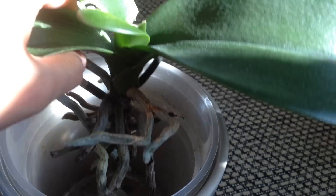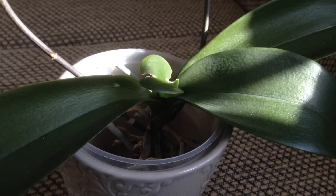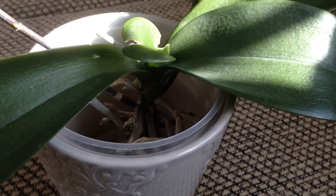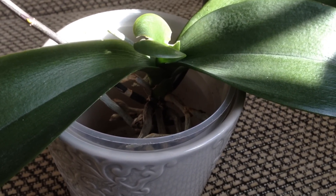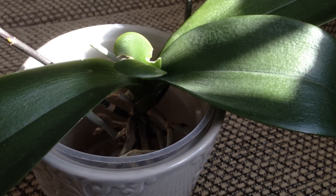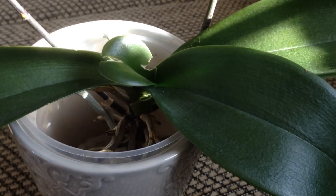As you can see, it's planted in nothing — it's bare root. The reason I went this method was because originally when I purchased the orchid, it was in sphagnum moss and it was suffocating the roots. So I took out the sphagnum moss and planted it in bark medium. The plant was not happy about that either — the leaves were going really limp and it was just not doing well at all.